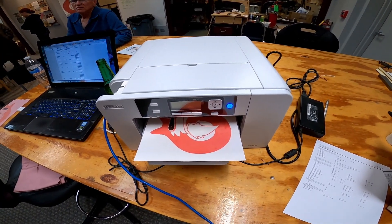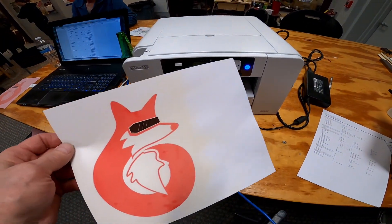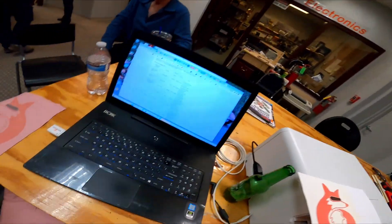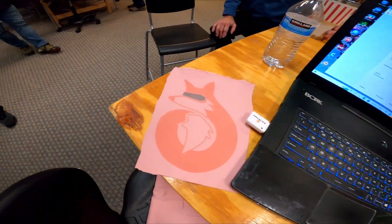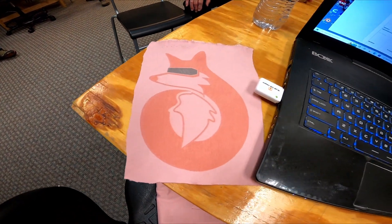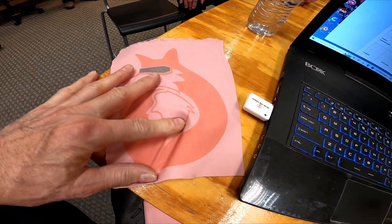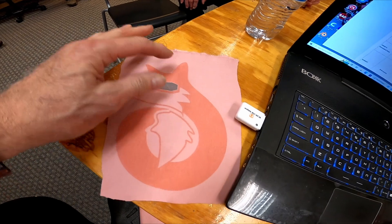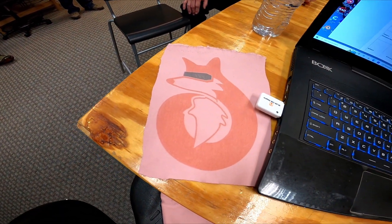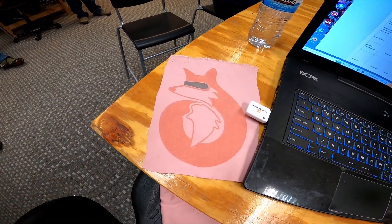We finally got our first sublimation printer print — of course it's our logo. We put it on fabric in the heat press, and because we forgot to flip it, we got the fox facing the wrong way. But we do have a nice huggable fabric print — you can see it stretches in all the right places. Printer works, still a lot to learn, but it's working to start with.